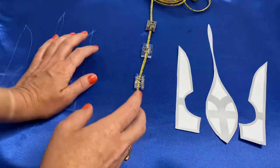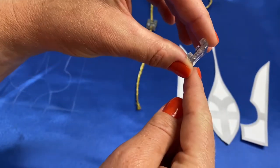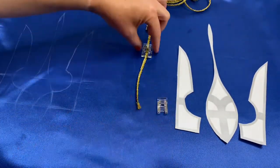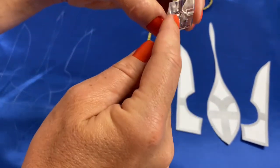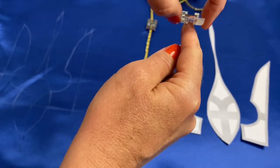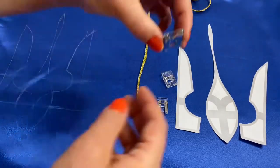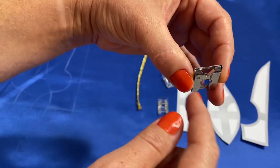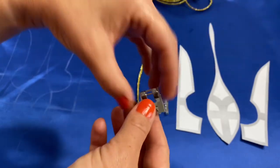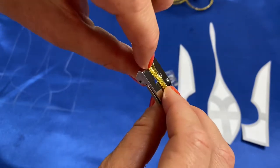For attaching a cord you can use any presser foot that has a little pass in the middle of the bottom surface. This is for example a satin stitch presser foot, this is a round bead presser foot — it has the biggest opening here, like the widest path, the deepest path in the middle of the bottom surface. And another one you can also use is a braiding presser foot — it also has a little path in the middle of the surface.